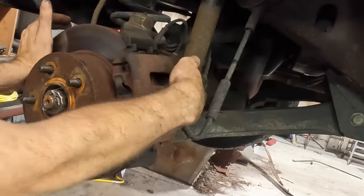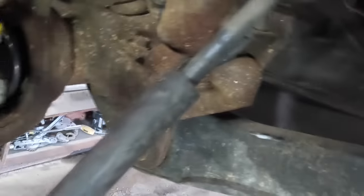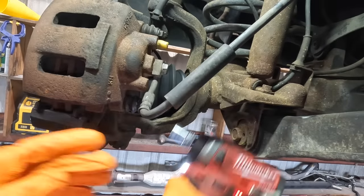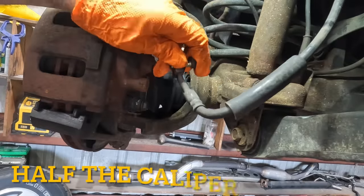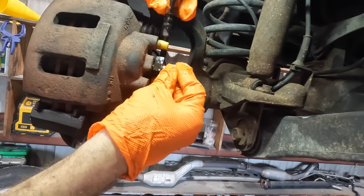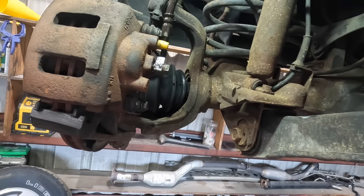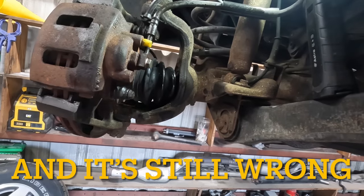Look at that — the line is not okay, it's not going to work. What I'll do is unbolt the banjo bolt right there and just flip this line upside down. Let's do this with some haste so we're not spilling a bunch of fluid. It's making a mess but it's all going to get flushed and bled anyway. Flip that over — that's how it goes. Now we're cooking. A billion times better — perfect.